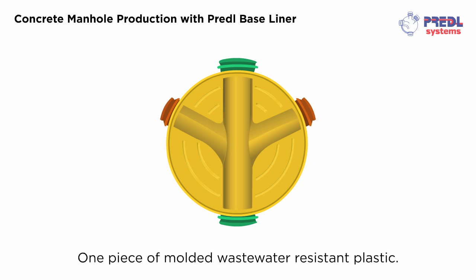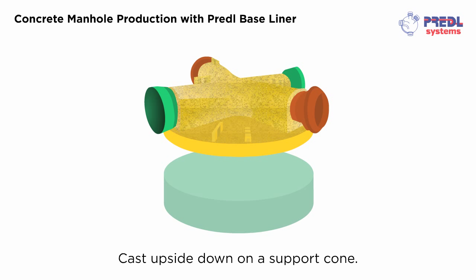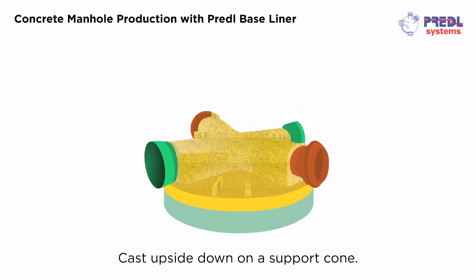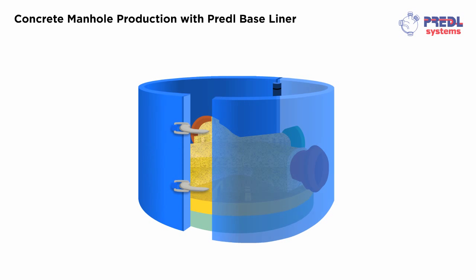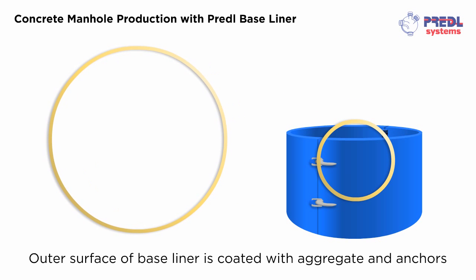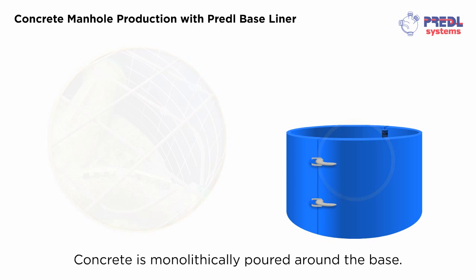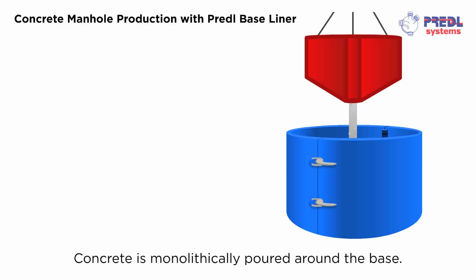The Pretl Baseliner is one piece of molded wastewater resistant plastic. It is cast upside down on a support cone. The outer surface of the baseliner is coated with aggregate and anchors, so continuous bond with concrete is strong and durable. Concrete is monolithically poured around the base.